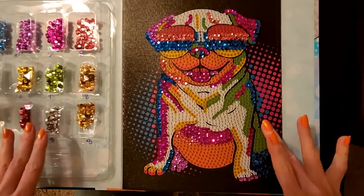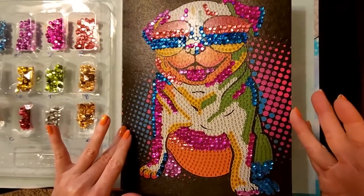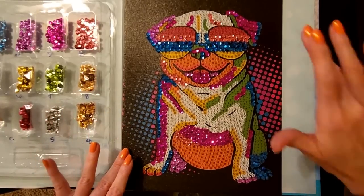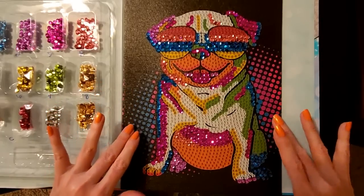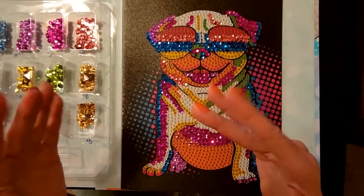Thank you so much for watching. I really hope you enjoyed getting to see the sparkly little pug today. He is very cute and he's going to be very colorful too. And thank you so much for being here — I really hope that you have a wonderful day, and I will see you again really soon. Bye-bye.